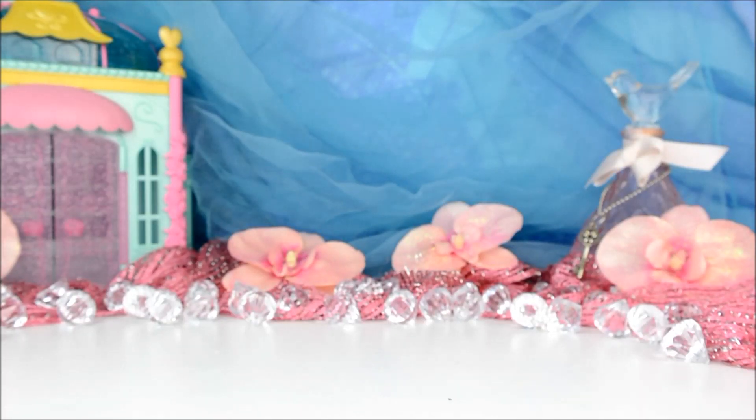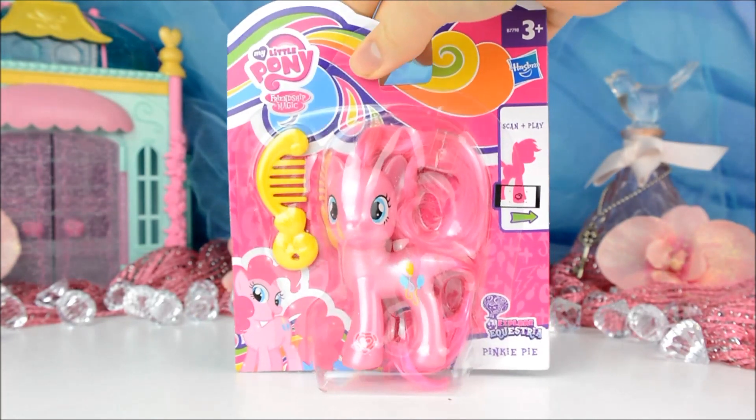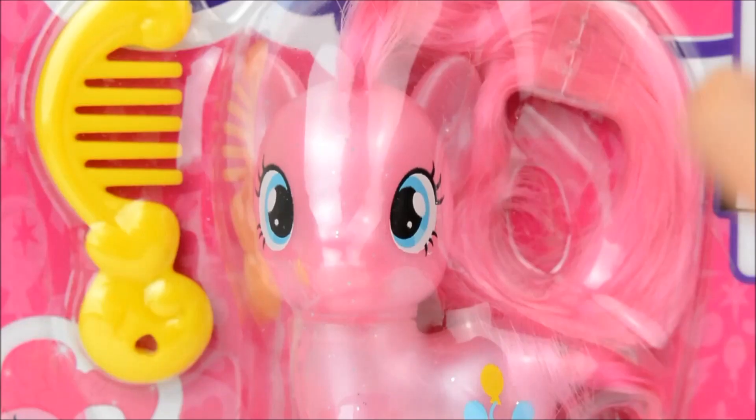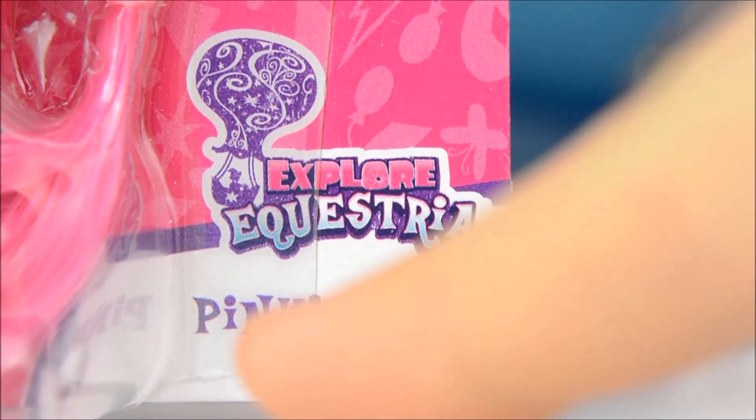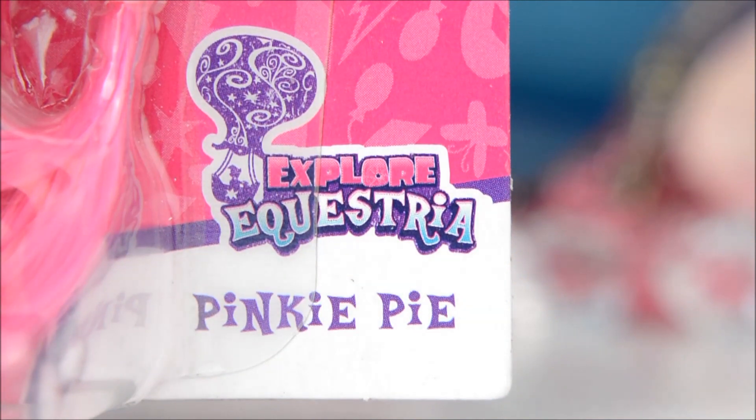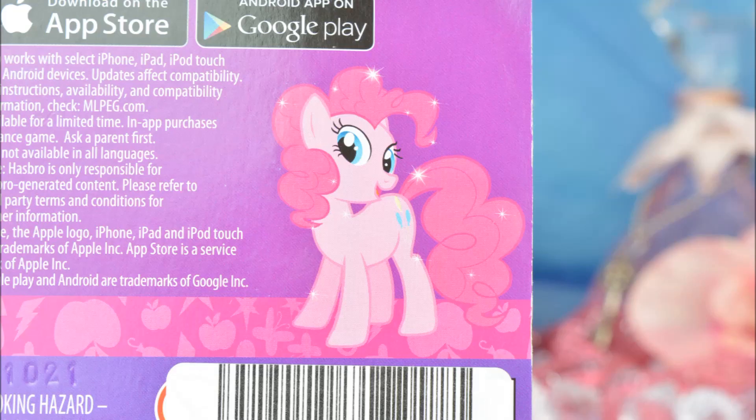Hello everypony, it's Cleo here and today I have a super cute pony to show you. It's Pinkie Pie! But not just any Pinkie Pie — this one has a special pearly finish. She's part of the My Little Pony Explore Equestria line and on the back of the box is a picture of her from the cartoon.